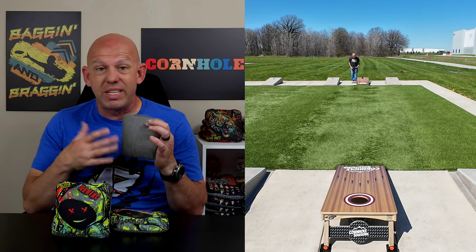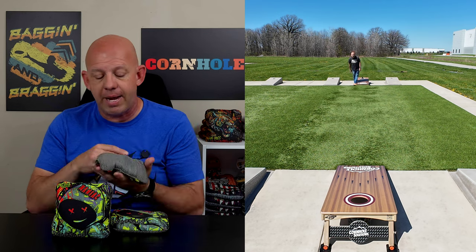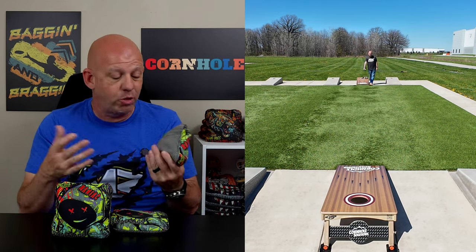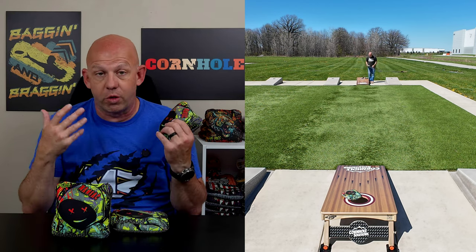So I really didn't experience any hole friendliness issues whatsoever with this bag. It's definitely one of the more hole-friendly herringbone bags I've thrown. That was kind of my one concern when I felt the fill and saw the material, but it never really became an issue for me. To me, this is a very hole-friendly bag, especially for the control you get out of it.